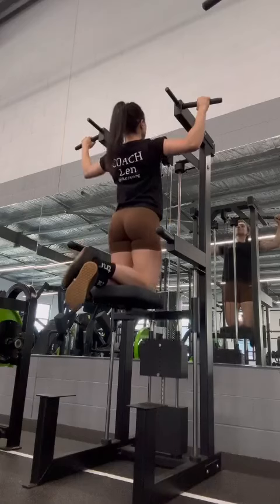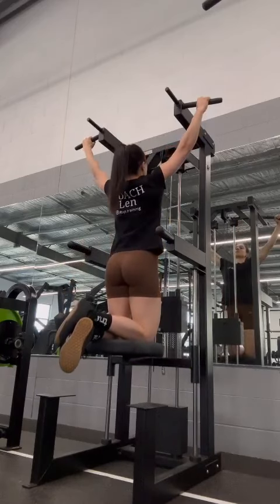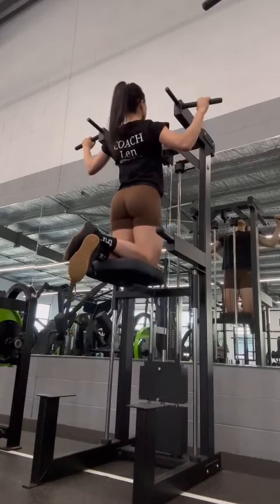First up I did a wide grip pull-up, three sets of 10 with a three second descent. Don't over hunch at the top.